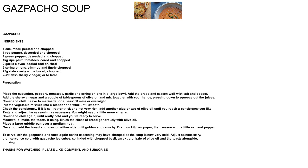To serve, stir the gazpacho and taste again as the seasoning may have changed now the soup is very cold. Adjust as necessary, then serve ice cold with gazpacho ice cubes, sprinkled with chopped basil, an extra drizzle of olive oil and the toasts alongside, if using.